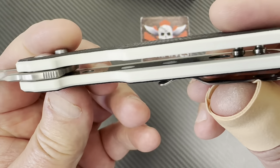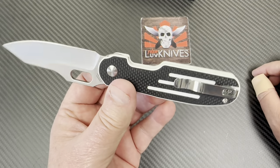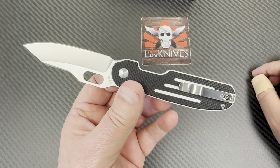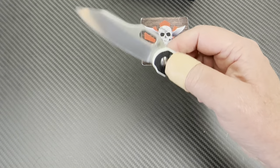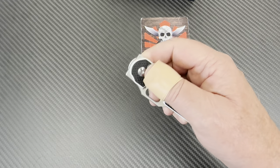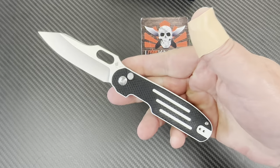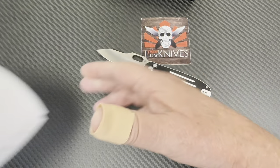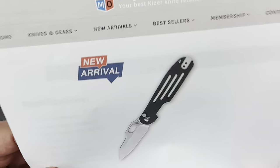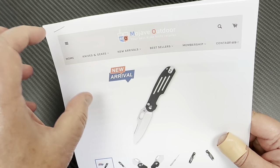There are liners in here. I think I've taken button lock Kaisers apart like a hundred different times, so I'm not going to bother with that. I just wanted to let you know it's available on Mojave — and here they are, listing it as a new arrival. You can check their new arrivals, bestsellers, et cetera.